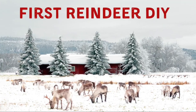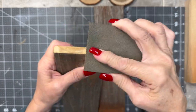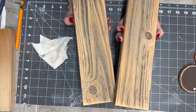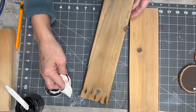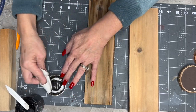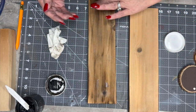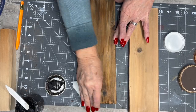This first reindeer DIY is very rustic. This is some of that old swing set that got blown over a long time ago. I've been doing a lot of DIYs with it, a lot of projects. So I sanded it down a little bit. I took some of my DIY dark wax and I just streaked it. And then I took the clear wax and sealed it up good with the clear wax.